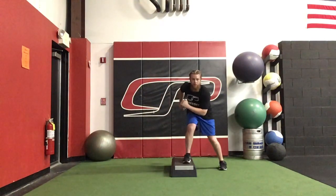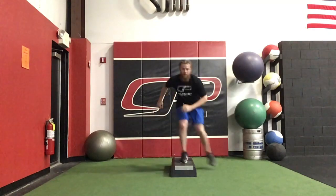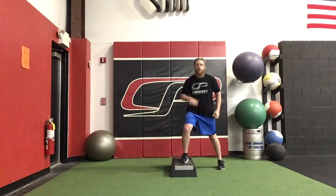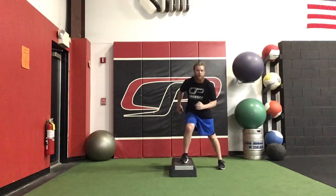So I'm here, push, pause, push, pause, push, pause — trying to stay low, trying to keep my weight just outside this leg the whole time.